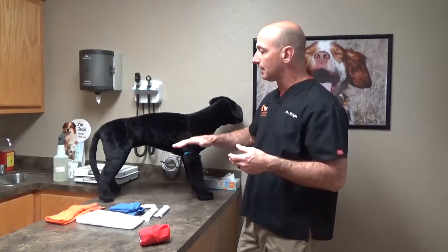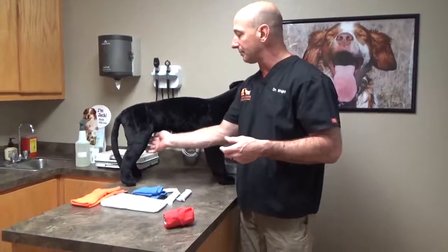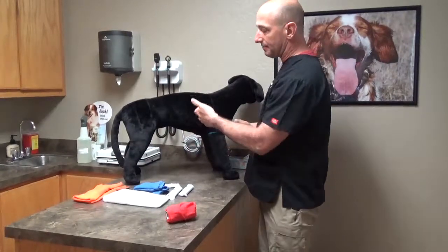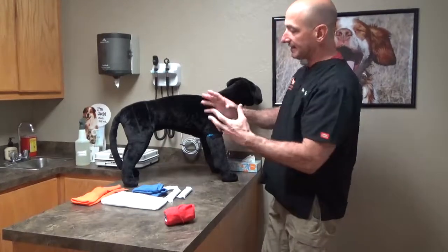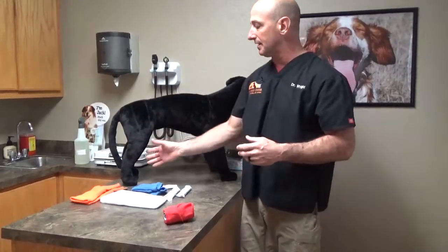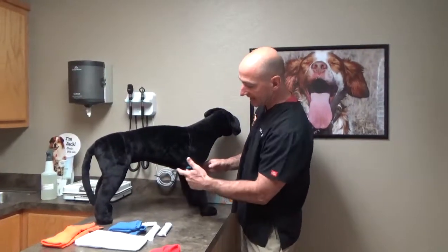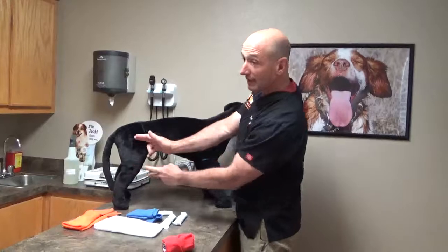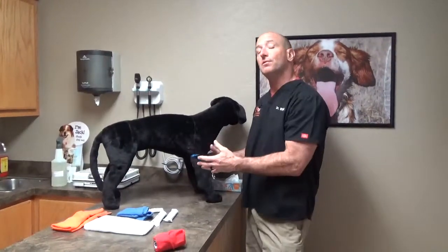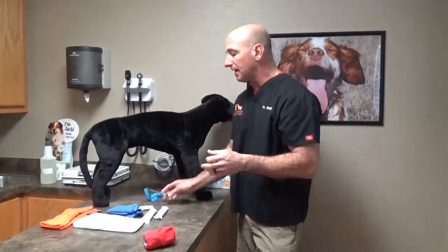The problem with tourniquets in the dog is the vast amount of blood supply that comes to the limbs through the axillary region — they come out of the chest and out of the pelvic abdomen into the legs. These legs are always funnel-shaped, which makes it difficult to keep a tourniquet on. They generally slide to the elbow region and to the stifle and stop, leaving one half of the limb not applicable to tourniquet application. So we move to other techniques like pressure bandaging.